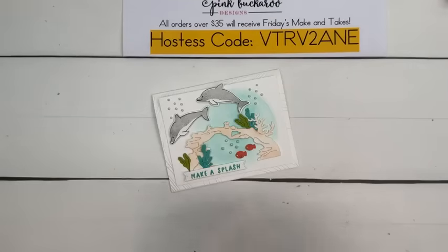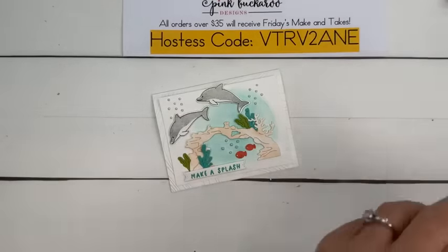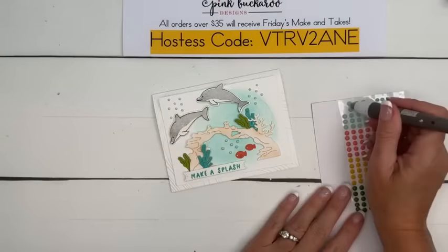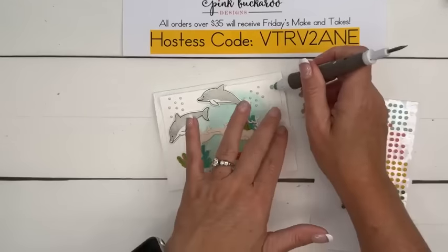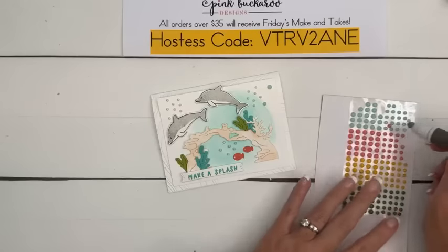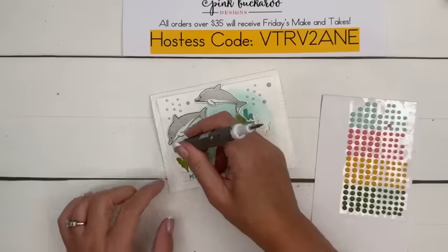There we go — aren't the bubbles cute? They're so cute. And I also, because I can't leave well enough alone — these dots have the best name: they're called Dots for Days. Isn't that a fun name? I do like that name. I'm pretty critical with Stampin' Up and their names — I give them a hard time — but this one was good.